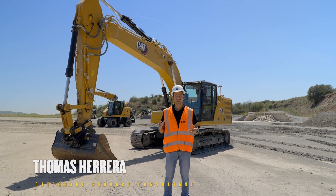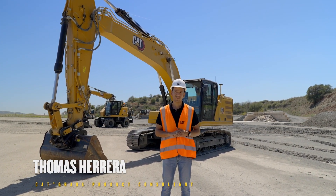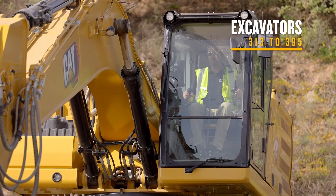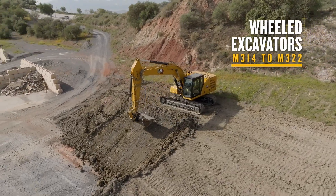Hi, I'm Thomas Herrera, your CAT grade product consultant, and I'm here today to speak to you about our amazing CAT grade technology available on our tracked excavators from the 313 to the 395, and also on our wheeled excavators from the M314 to the M322.